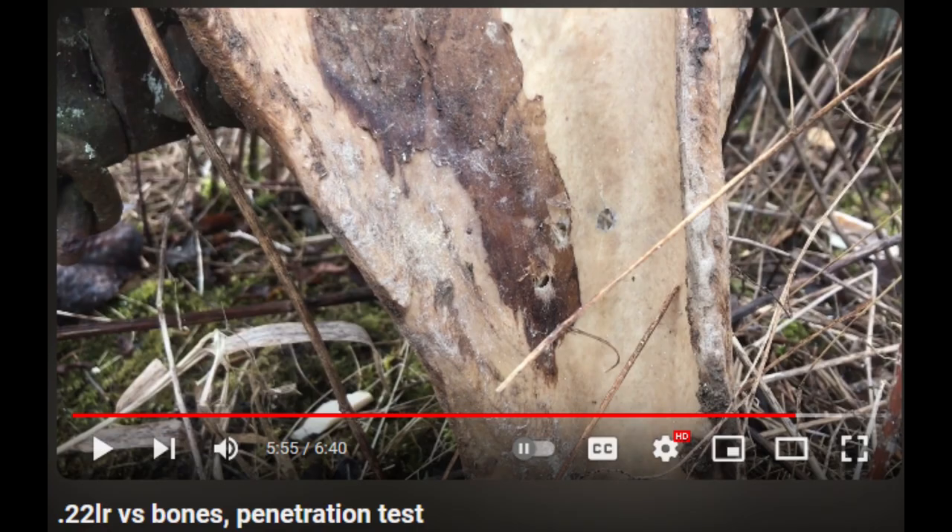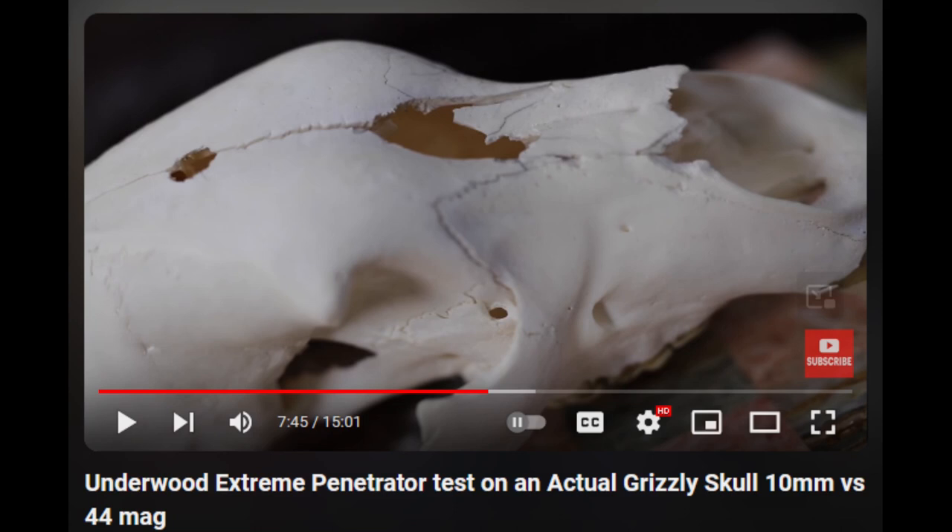In one video, a person shot three different types of expanding .22 rounds into a cow scapula — none of them broke the bone, even though all had proven capable of breaking thicker bone right before this test. With that in mind, here is a picture of a brown bear skull shot with extreme penetrator non-expanding rounds. The hole in the top was made with a .44 Magnum, and the hole in the front with a 10mm. Despite the .44 Magnum having more power and a larger diameter, the 10mm cracked the skull more and made a bigger hole — because the 10mm encountered more resistance due to the thickness and angle of the bone, allowing more of its force to transfer directly into the bone.